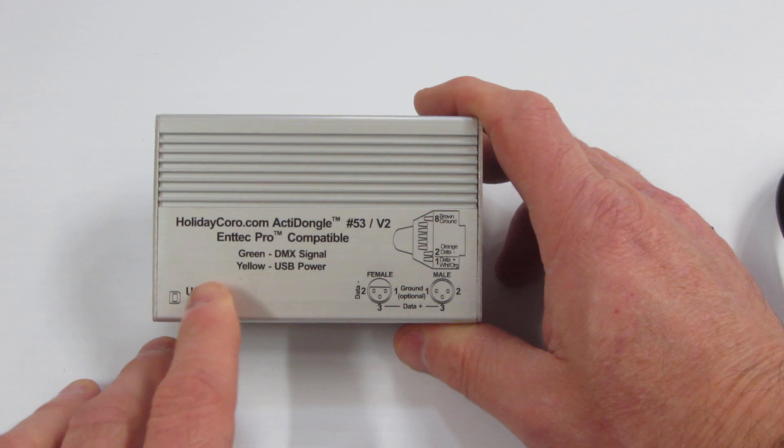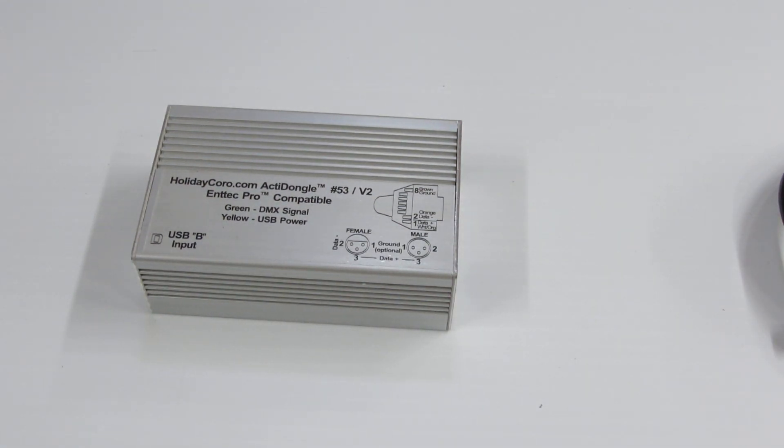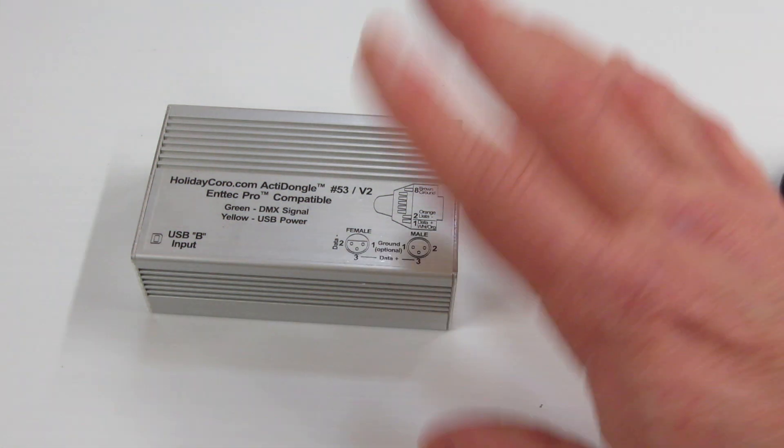Now, this dongle will work with many different software applications. For the Holiday Lighting World, we have Lightorama S3 Advanced Edition, Lightshow Pro, Vixen, and many other common applications. If it works with the Intech Pro, it will work with this dongle.